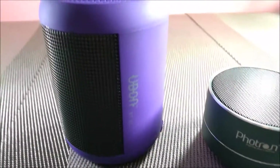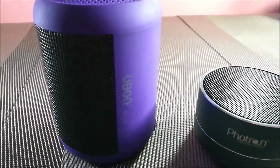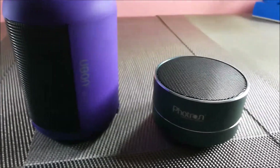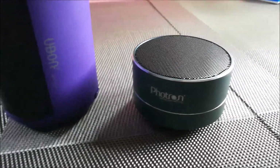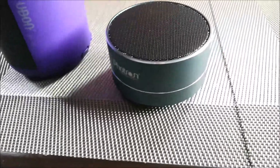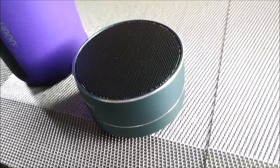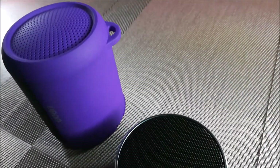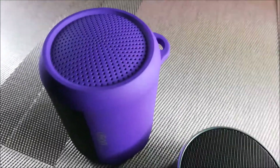Now that you have listened to the sound of both the speakers, Ubon and Fortran, the Fortran sound is quite good but it is low in volume and the bass is also a little low when you compare it with Ubon. Ubon is more cylindrical in shape, so the bass is more deep and very clear.